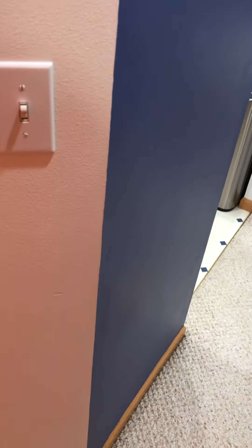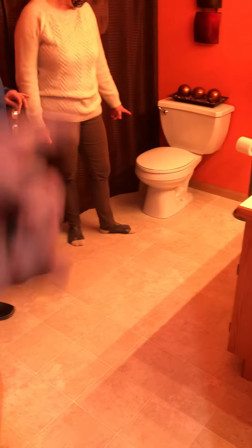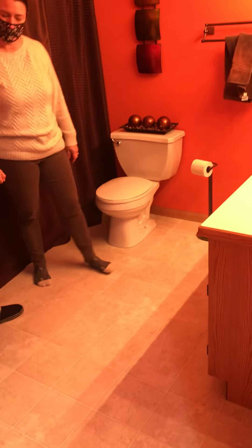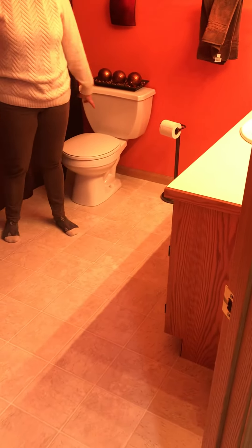New carpet in here. Move furniture. In the bathroom we may do a new vanity, a lighted mirror, and a new lighted vent fan — we may swap those out. The flooring would be the same. We should do a new toilet — we're already detaching and resetting it anyway, and it's 20 years old.